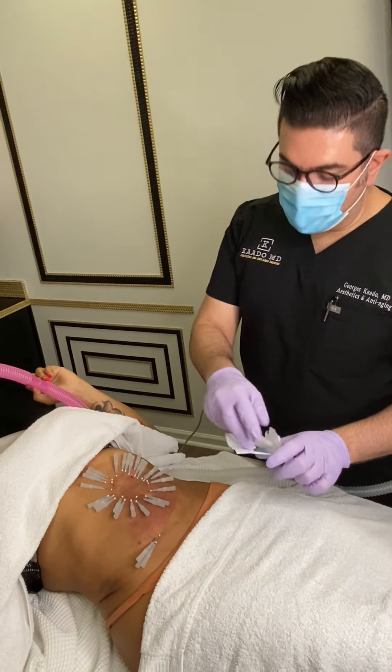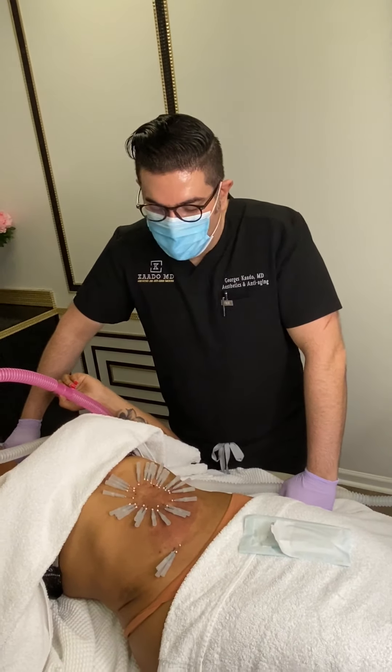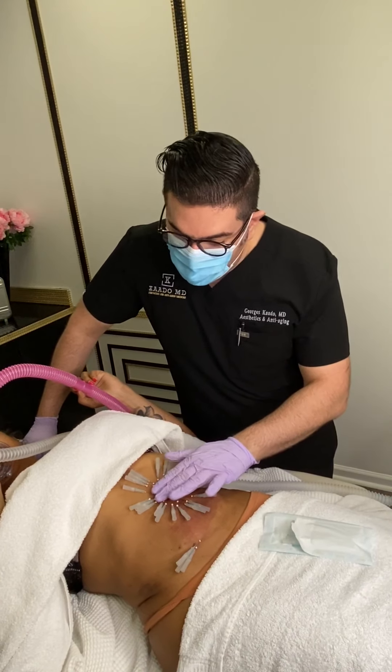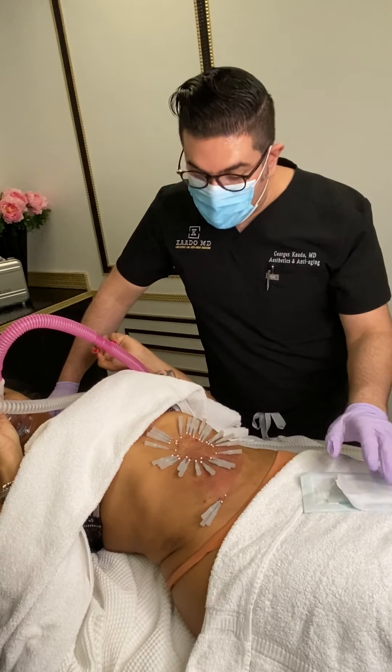Hi everyone, it's Dr. Cato with CatoMD. We were finally able to get on the live. I wanted to show you a treatment that has been very popular lately, which is threads.